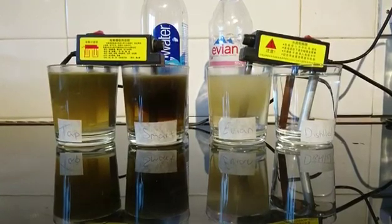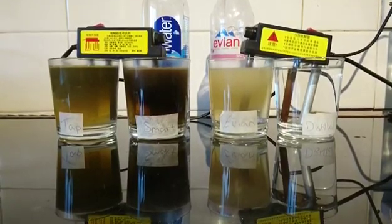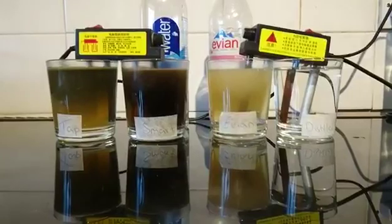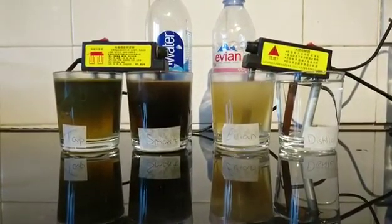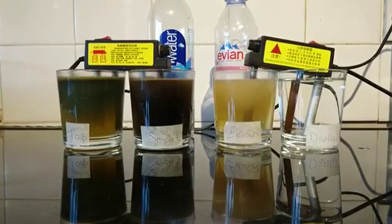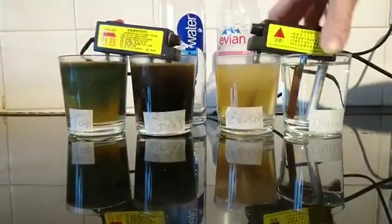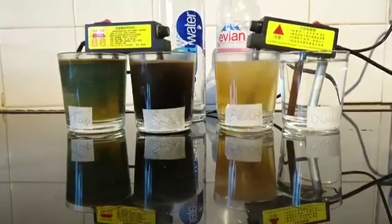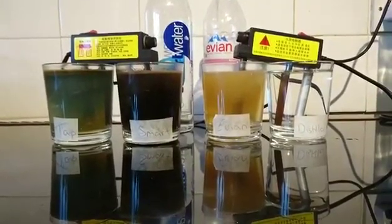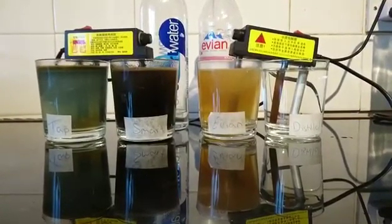As you can see, the Smart Water is getting really dark and the tap water is also getting very murky. All the sediments in the water are being revealed — this is what fills up our bodies, gets into our tissue, in between our joints, causes arthritis later on in life and all different problems. These waters can't hydrate us properly because the molecules are all clumped together, and dehydration is one of the number one causes of conditions and diseases.